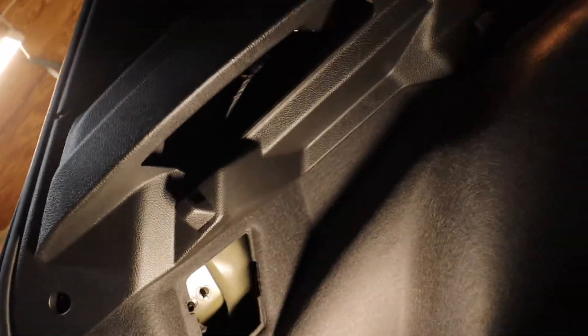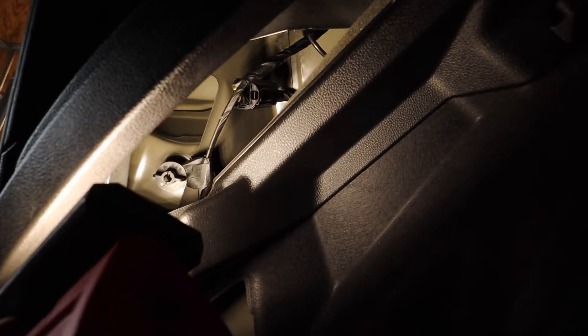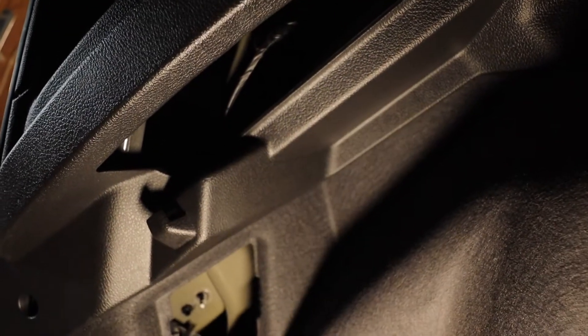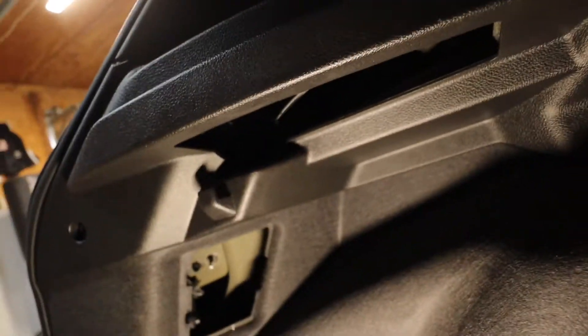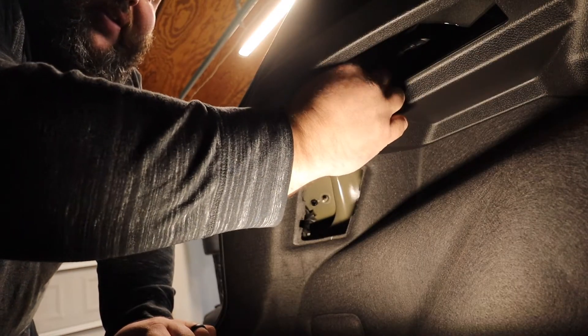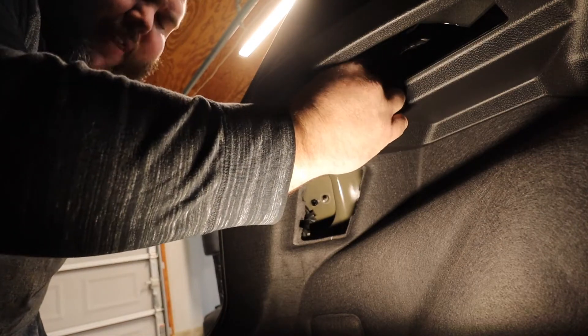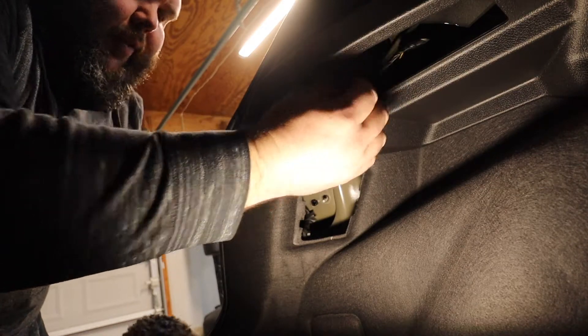There's this thing — take out and unscrew this. If you look up in here, you can't really see it without the light, but there's another one right there. I'm going to try to put the camera down. Actually, to get these taillights out on the Focus, there's no tools necessary, which I think is pretty cool if you're just trying to change a brake light or whatever.